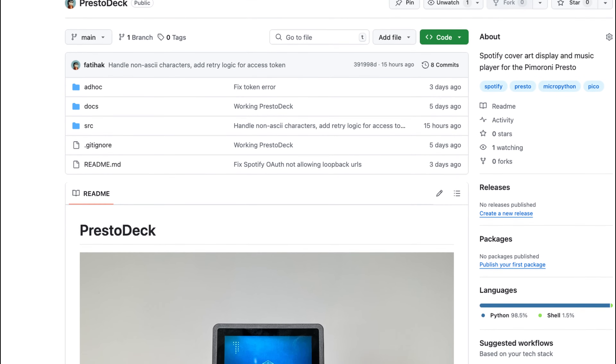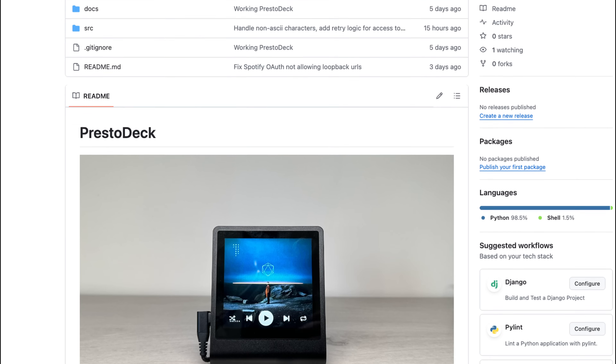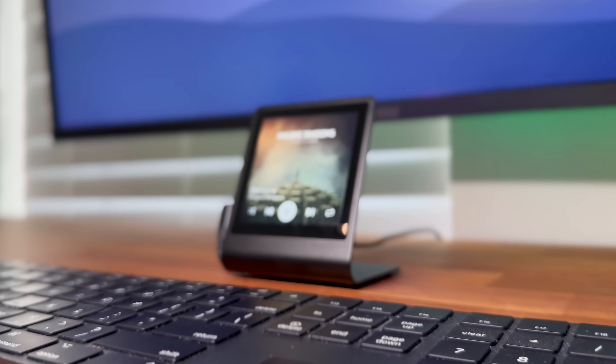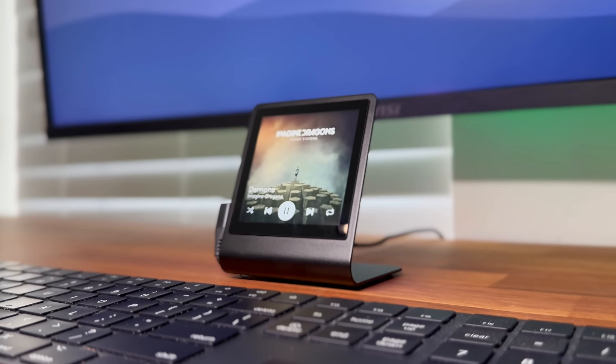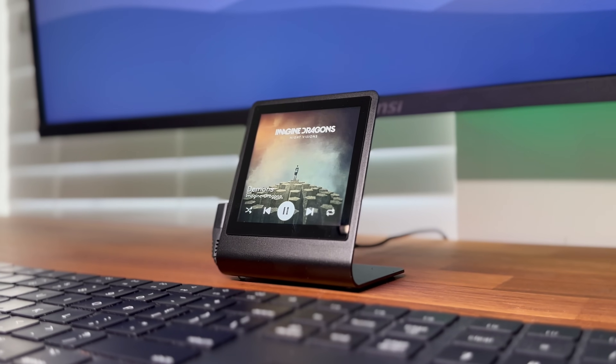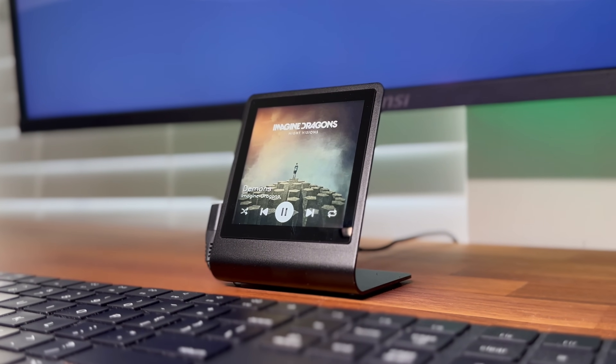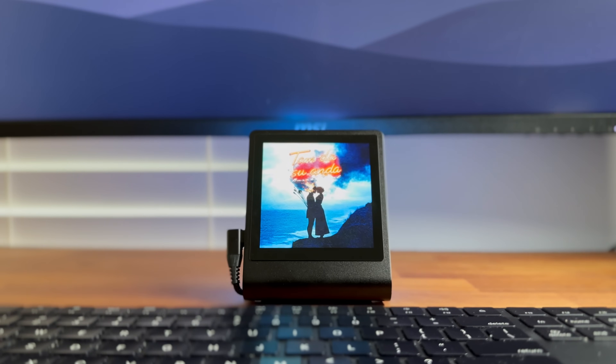The entire project is open source, and you can find the GitHub repo linked in the description below. If you're interested in contributing or have ideas for improvements, feel free to check it out or leave a comment down below. Overall, I'm really happy with how this project came together. It was my first time working with the Raspberry Pi Pico and a touchscreen display, and I learned a lot. The Presto makes a great desk companion, and I think there's a lot of potential for other fun projects with this setup.